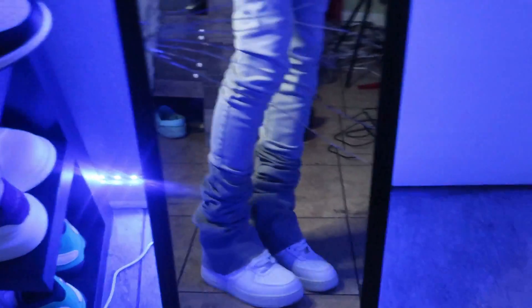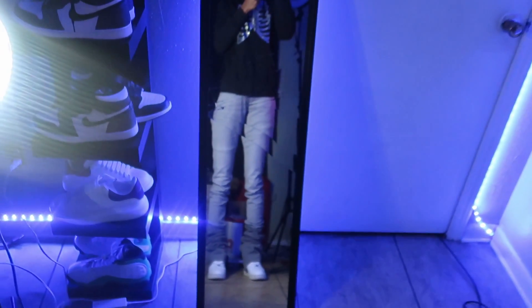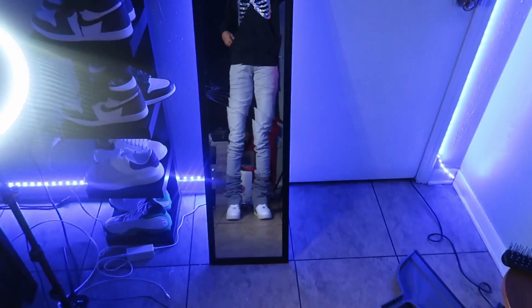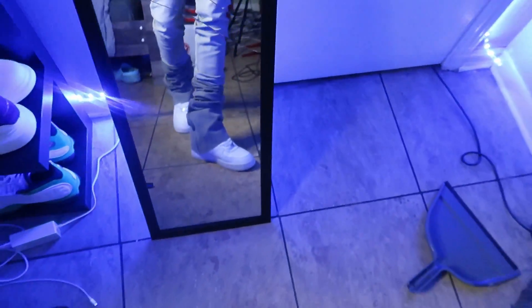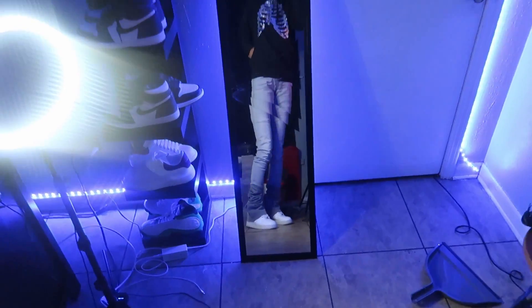Alright, let me show y'all how the jeans turned out. As you can see — I'm not gonna lie, I'm messing with them. Let me know in the comments if y'all messing with them. I think I did a good job. I'm really messing with them — the two-tone stack jeans.